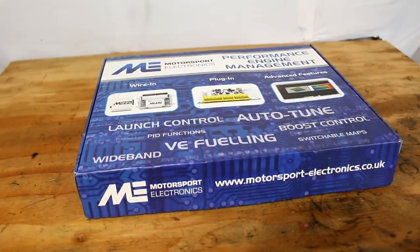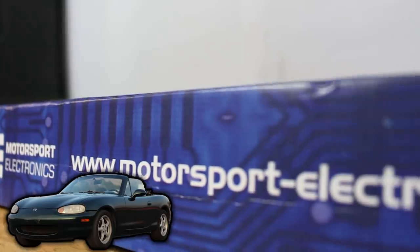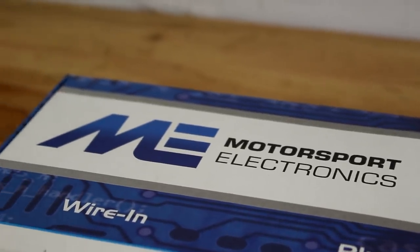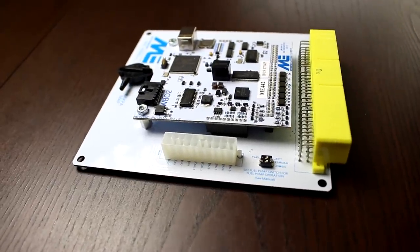What I've got here is the Motorsport Electronics ME442, and I'll be installing this on my 1999 NB Miata. Whether you went with the 442 or the 221 ECU, and whether you're installing on an NA or an NB, the process is going to be nearly identical. If I can think of any differences along the way, I'll do my best to highlight them.